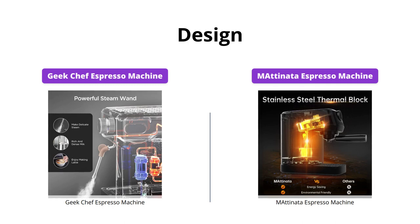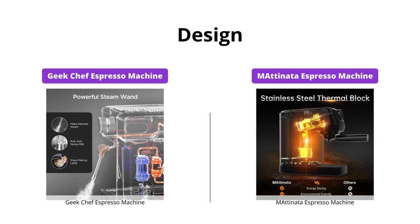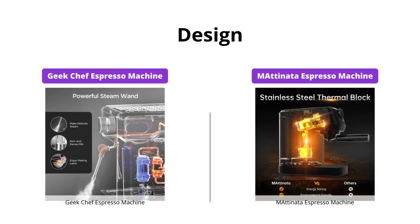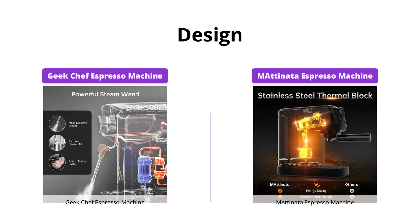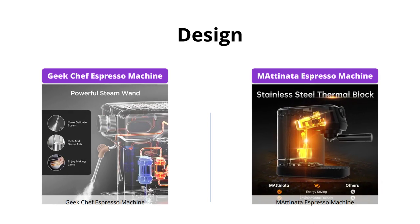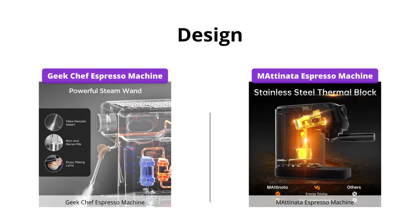The Emadonata machine has a compact and space-saving design, making it a perfect fit on any countertop. It also has a clear water filter in the back, making it easy to monitor the water level. The Geek Chef machine also has a compact design, but it comes with accessories such as a portafilter, double shots filter, single shots filter, and scoop.